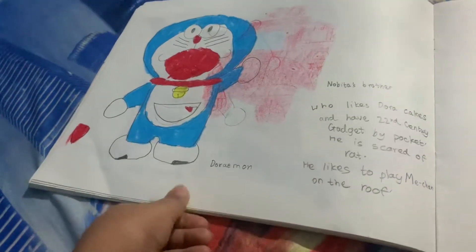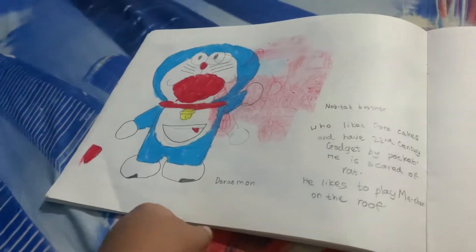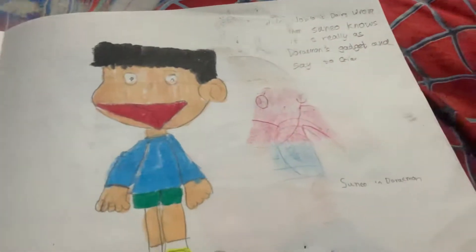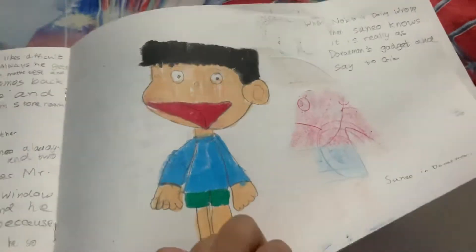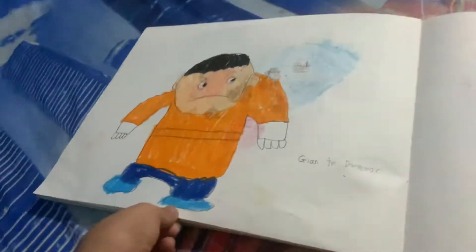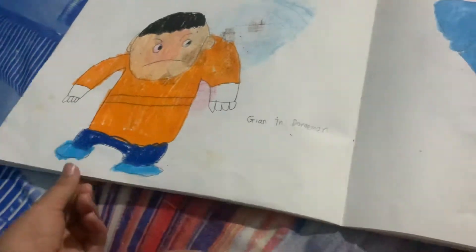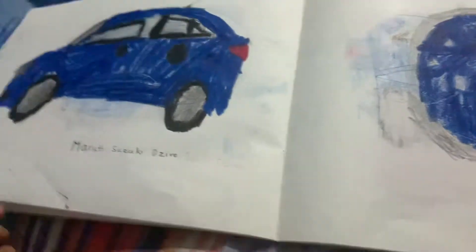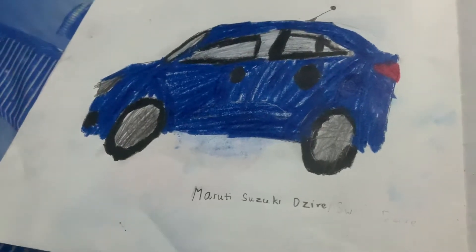Then I drew Doraemon. After Doraemon I drew Among Us. After Among Us I drew Nobita, then Sunyo, and then Jian — all Doraemon characters. Then I drew a rocket and a Maruti Suzuki Desire.